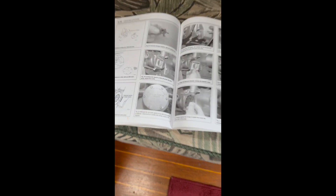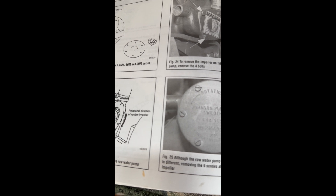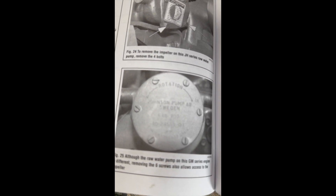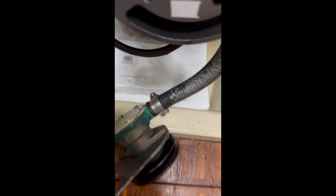I've got my first curveball here. The instructions said that on the back side of the pump I would have a Johnson pump made in Sweden with six screws, but when I look at it, it's an aftermarket add-on and they're not screws — they are small bolts. I don't have the right socket size for that, so I'm going to have to run to the store and figure out what size that is.